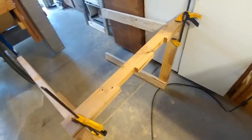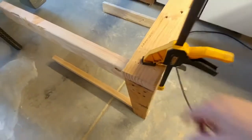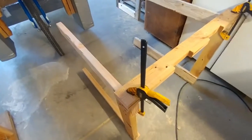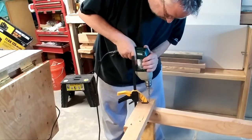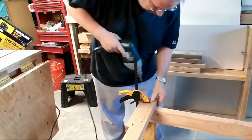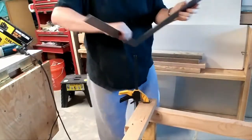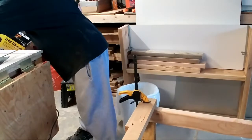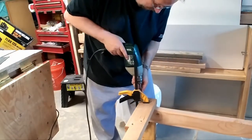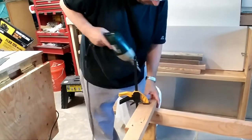I had used my old sculpture at one point, took it off, and it worked fine for this. So I pre-drilled some holes, clamped it down, and put the other screw in. Then I got my square and squared it up, and put the other screw in. I stood up the leg assembly and attached it to the top frame.